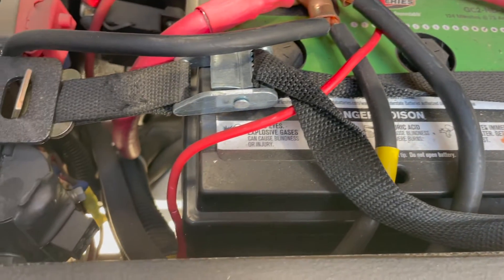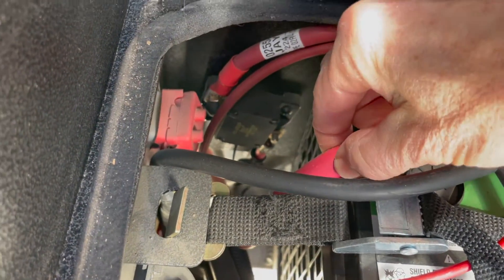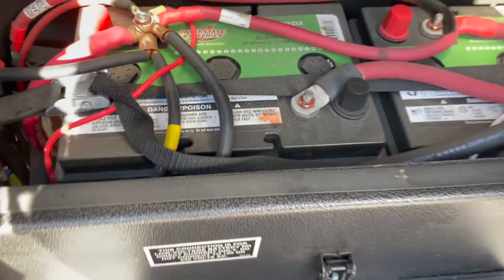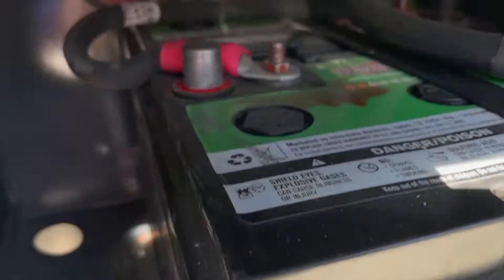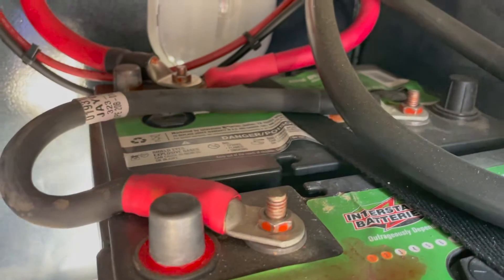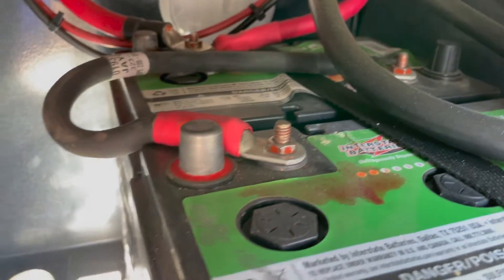The further your inverter is from your batteries, the thicker the wires you need, so these are 4-ought cables to allow more efficiency with the power going to the inverter. We also have cables going to the solar on top of the roof. Here's the cabinet with the second set of 6-volt AGM batteries — we use Interstate — and again the thick 4-ought wiring, all connected.